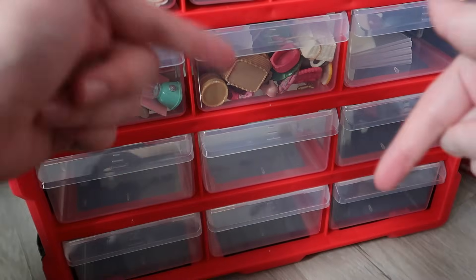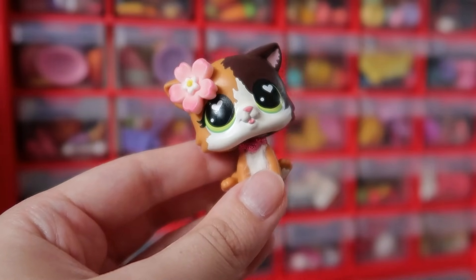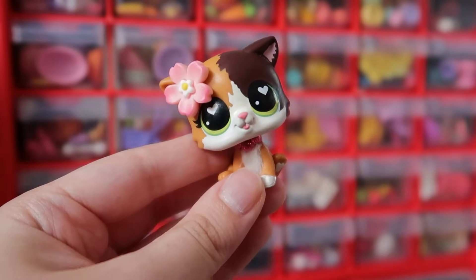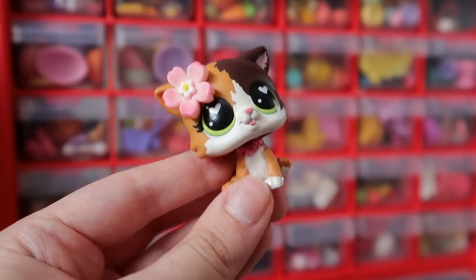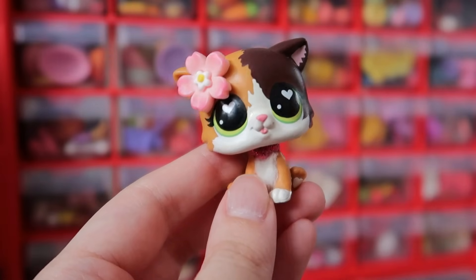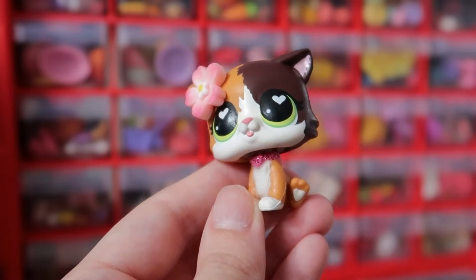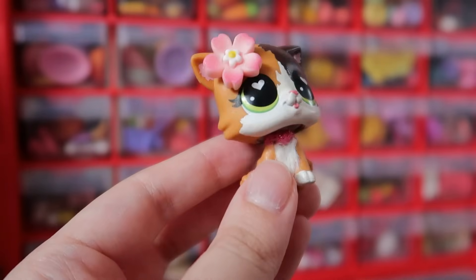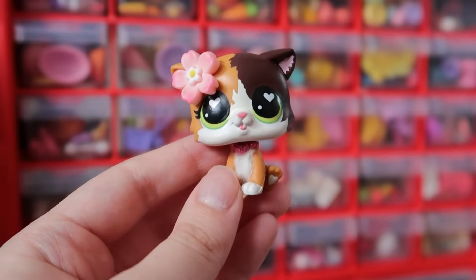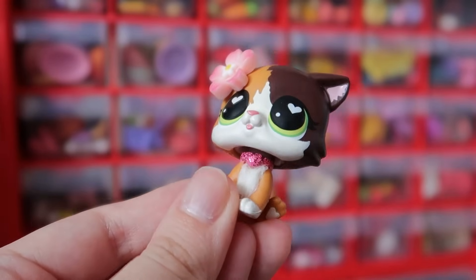I'm still not 100% sure what I'm going to put in the remaining drawers because I've never really had this much space for my small accessories — if you guys have suggestions please leave them in the comments. So there you have it guys — all of my small LPS accessories have found their new home in my collectible drawers. I am so happy with this set and so glad that I can fit so much in it and still have room for more. I've been debating whether to move some of my clothing accessories in here too since that container is also getting pretty full. Let's take one more look at this beautiful LPS collection of accessories.